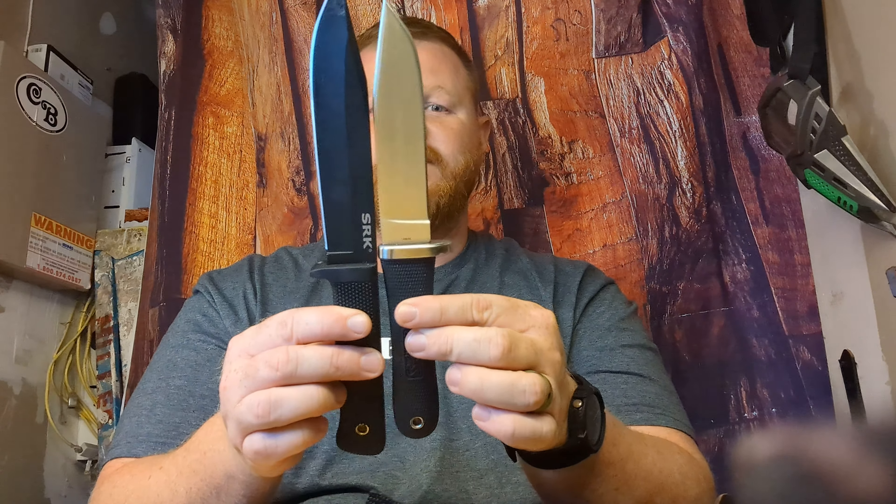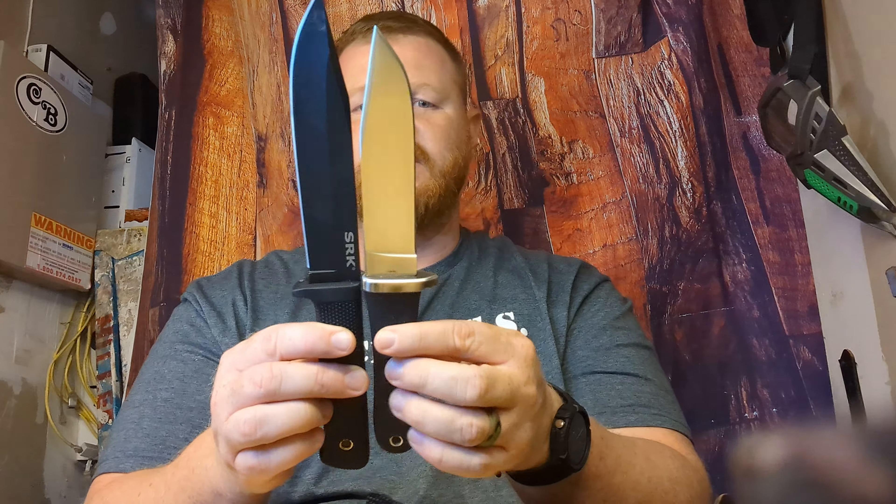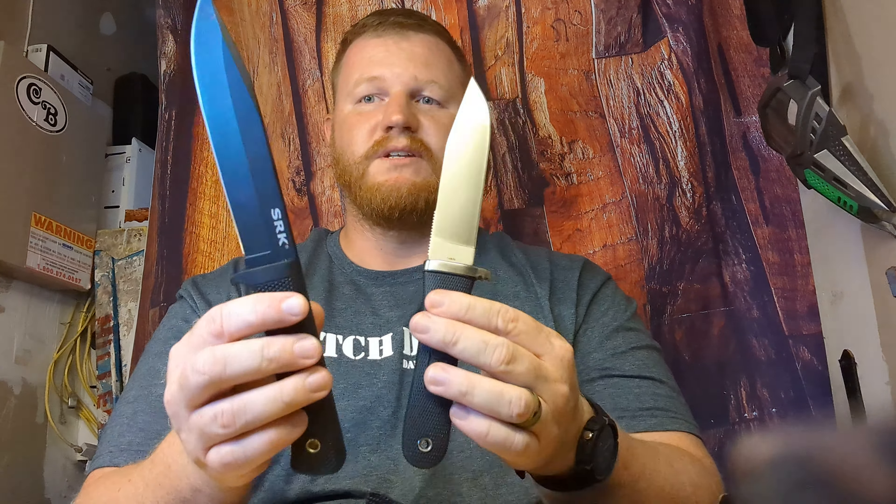So that about does it for this video because there's really not a lot of other close similarities in these two blades. Both fantastic, different. So there it is. Take it easy — see you on the next video.